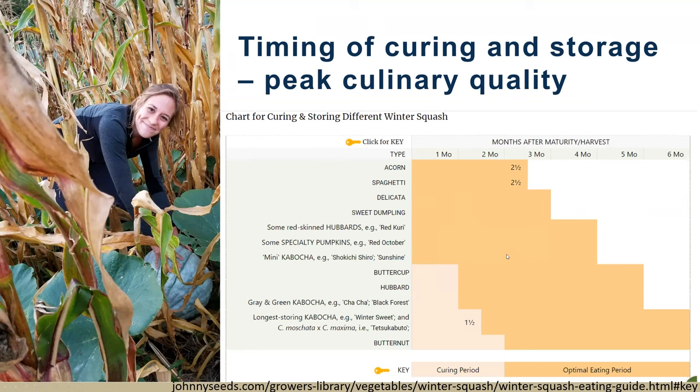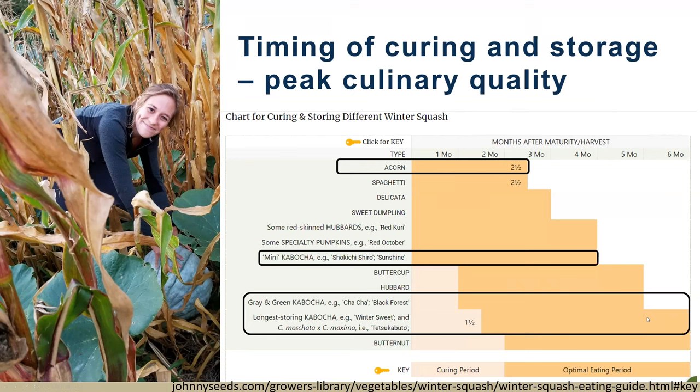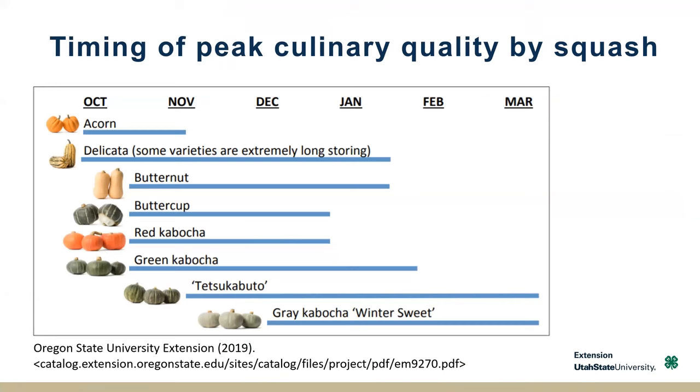In our study this last year we looked at acorn, which is pretty much at its culinary peak right out of the field — a great one right away. There are different types of kabocha, including some mini kabocha in our study, and you can see when they peak for culinary appeal. Some kabochas are actually longer-term stores. And then here are some specialty pumpkins showing peak culinary quality, out of Oregon State, looking at this monthly window.